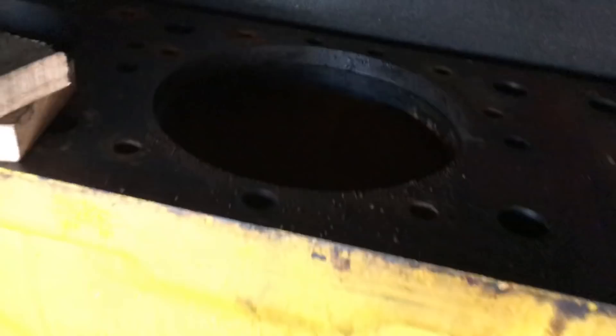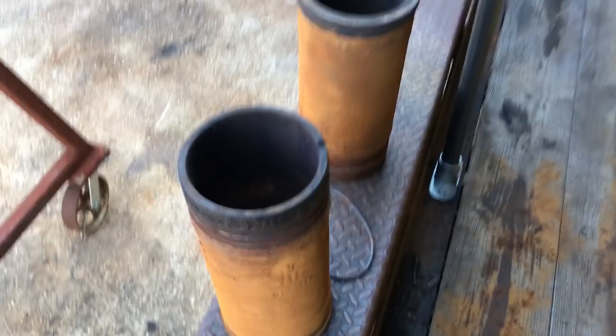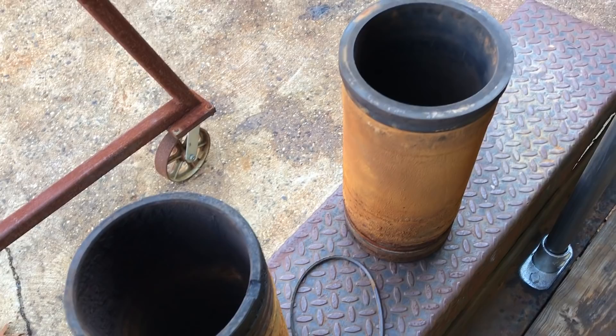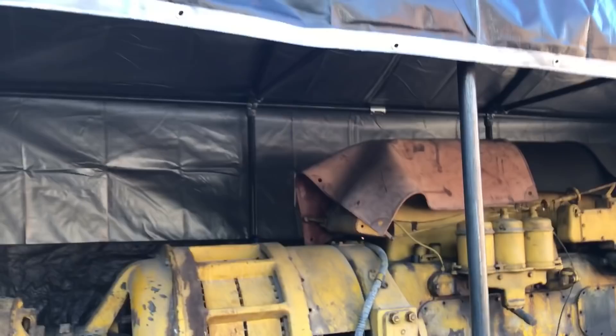On the generator itself, there's not all that much progress. I do have the two bad liners out and removed. Here are the two liners. I believe this one was number four and this was number three — these were the two offending liners that had to come out. Nothing really much done to the generator either.